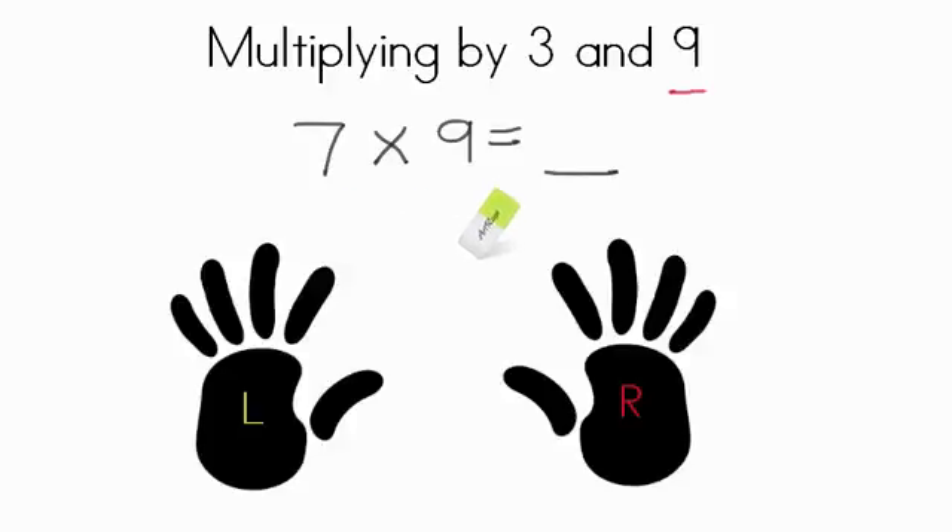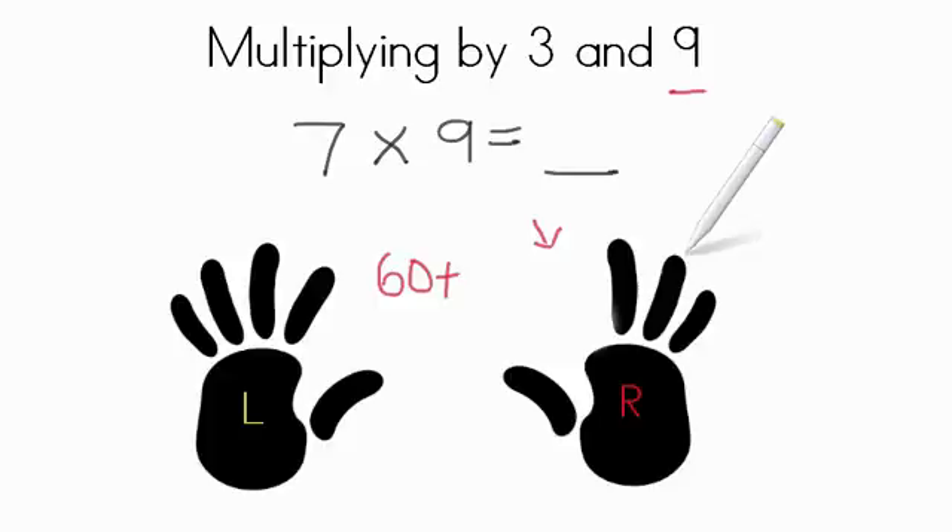Now we have a math fact of 7 times 9. Our first thing to do is find the 7th finger. Remember, we start with 1 on the left hand and count up all the way to the right up to 10. So 1, 2, 3, 4, 5, 6, 7. This is the 7th finger — your pointer finger on your right hand. So you're going to put that finger down. Now, count up by 10s on the left hand, and once you get past that finger you put down, count up by 1s. So: 10, 20, 30, 40, 50, 60. We have 60 on the left side. Now count by 1s: 1, 2, 3. So we have 60 plus 3 — slide those together, and we have a product of 63.